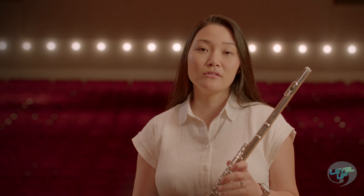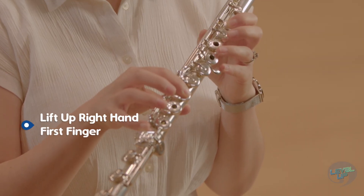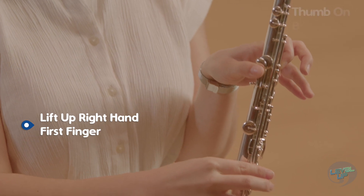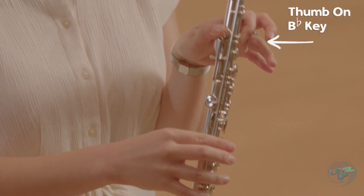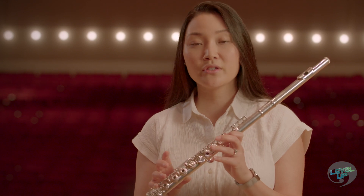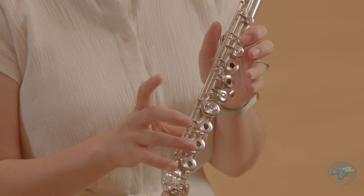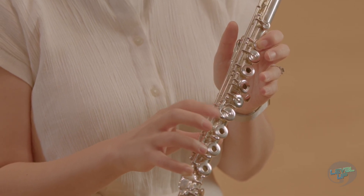When you're playing this scale, you can utilize your thumb B-flat fingering, which requires you to release your first finger on your right hand and slide your thumb over here. You can keep your thumb here for the entirety of the scale. This will make it easier when transitioning from A-flat to B-flat to C, eliminating extra movement in your right hand.